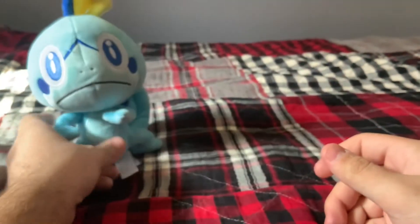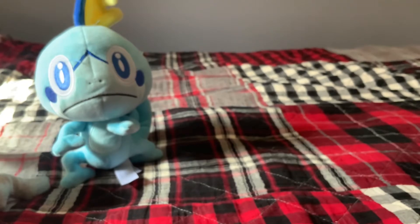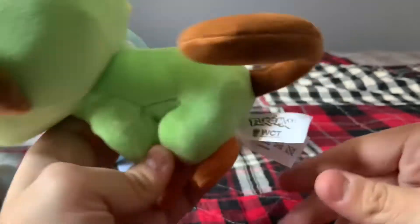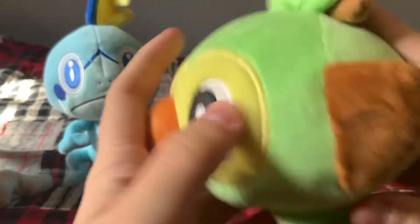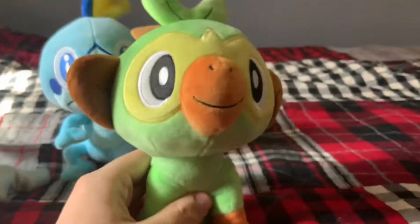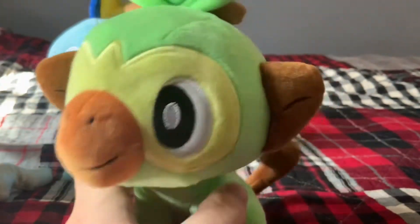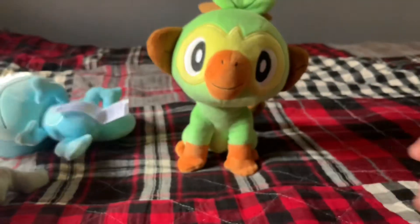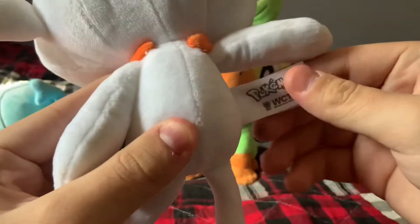I got each of them for 10 bucks, so I'm kind of shook that they look good. Then we have Grookey — little Grookey here — also Wicked Cool Toys. These feel real, I'm just saying they're very soft. Does anyone have Wicked Cool Toys starters? These don't really feel bootleg at all, they feel very high quality. Here's Grookey. Here's the one I was most scared about but it looks really good — this is Scorbunny.